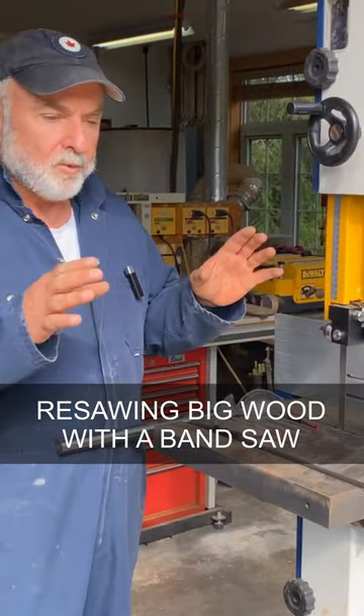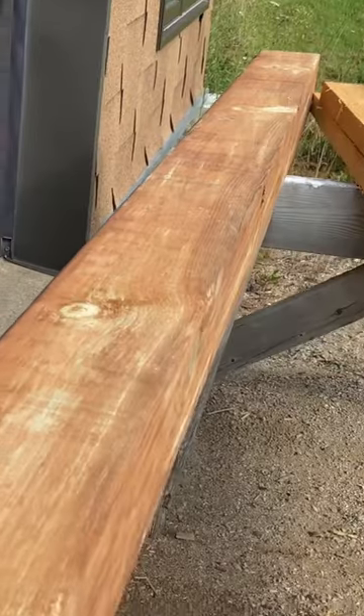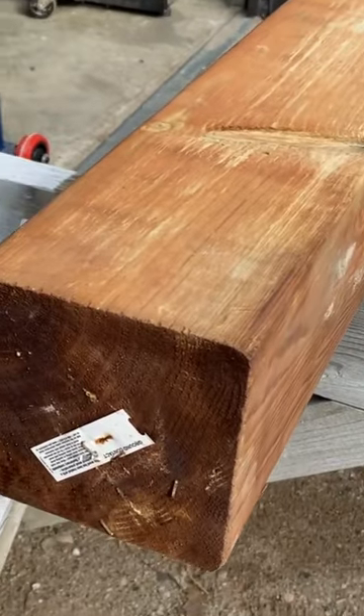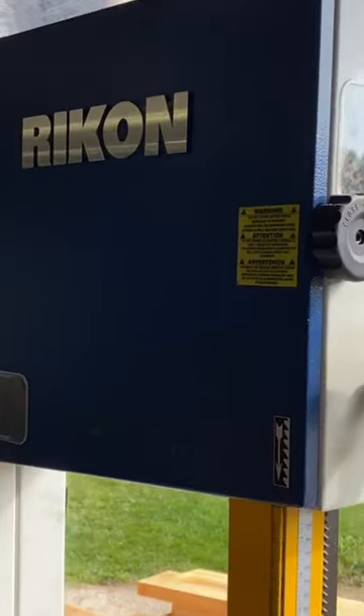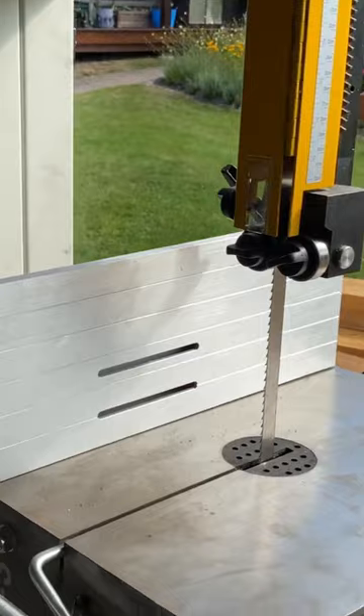In this video, I'm going to be re-sawing a pretty big piece of wood on this bandsaw. Now, it's a 6x6 we've got, it's a 4x6 we need, and I'm going to be using this 14-inch Rikon bandsaw to re-saw that big hunk of wood.